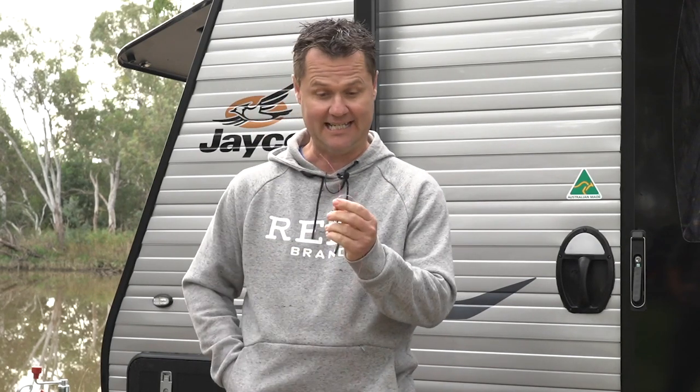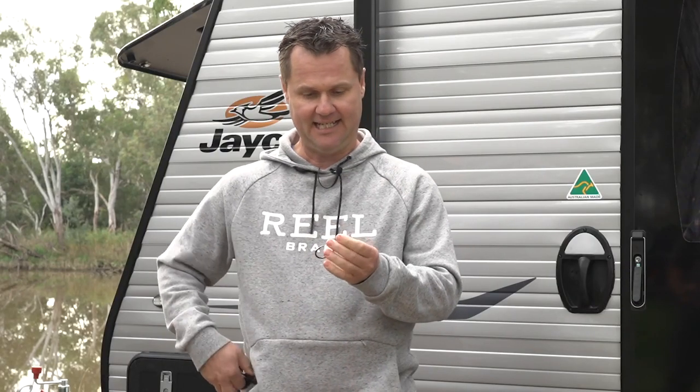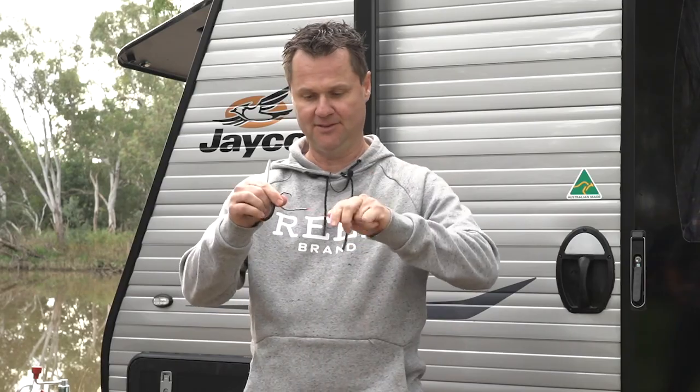The key here: cut that tag so that you've got about half a centimeter sticking off the edge, and that seriously is the most beautiful knot you'll ever see.